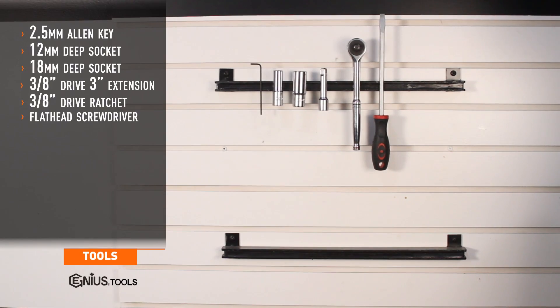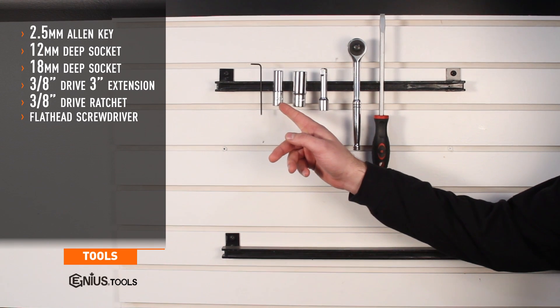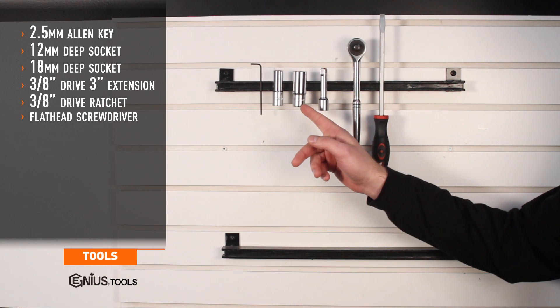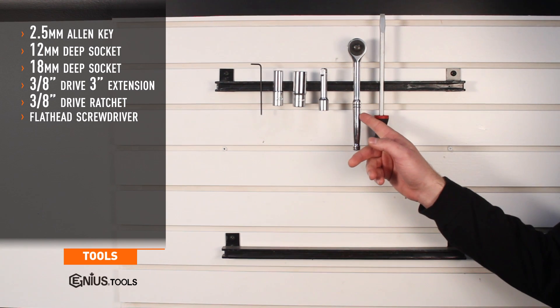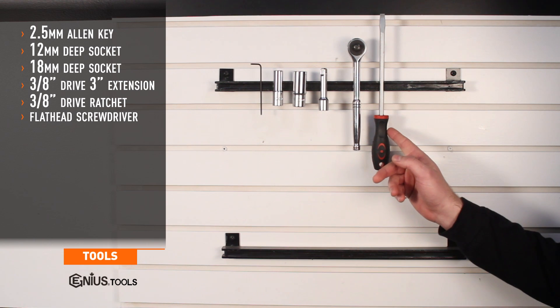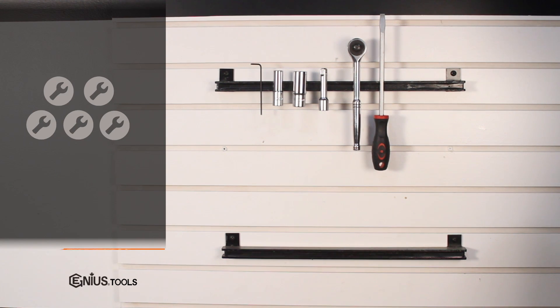Tools needed for install include a 2.5mm allen key, 12mm deep socket, 18mm deep socket, 3/8 drive 3-inch extension, 3/8 ratchet, and a flathead screwdriver. Install time is about 20 minutes and install difficulty is a 2 out of 5.